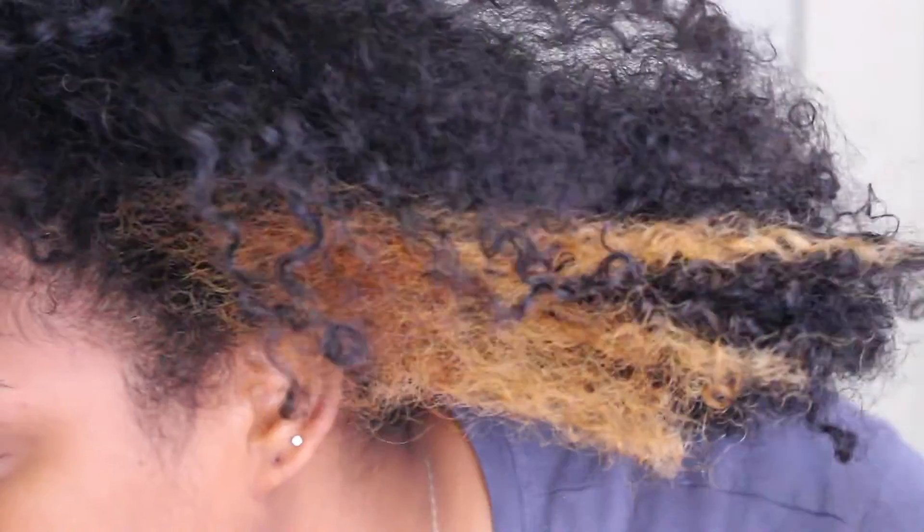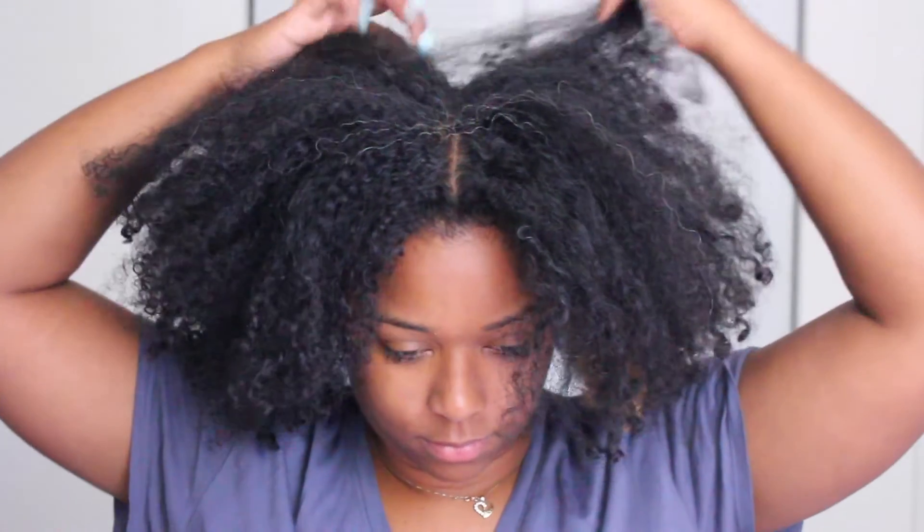Hey guys, what's up and welcome back to my channel. Today I'm doing some self-care — it's Monday and my hair needs some loving and so does my face. I'm going to tell you guys what I do when I want to be extra on my self-care days. I'm starting off with my hair.